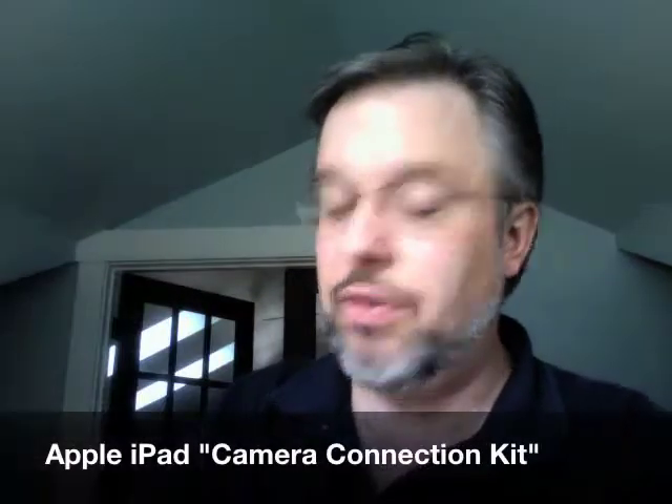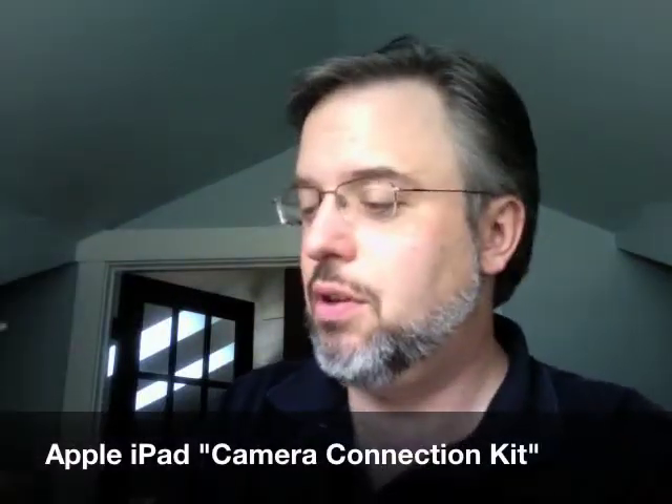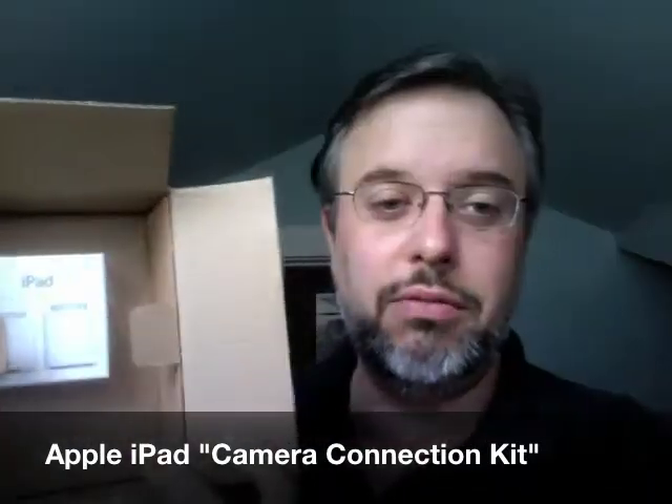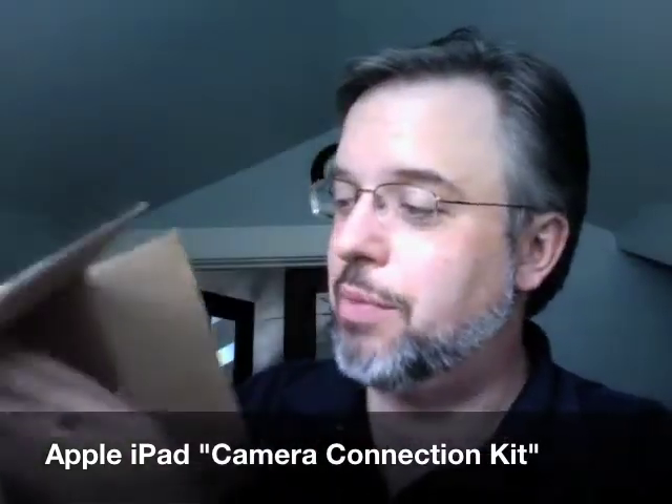I've never actually used it. This is a brand new box we're opening right now. I watched from FedEx how this came literally right across from China via FedEx. Nice little box inside of a box. Camera Connection Kit — plastic attached on there — little tiny box, minimalist design. This is Apple design.